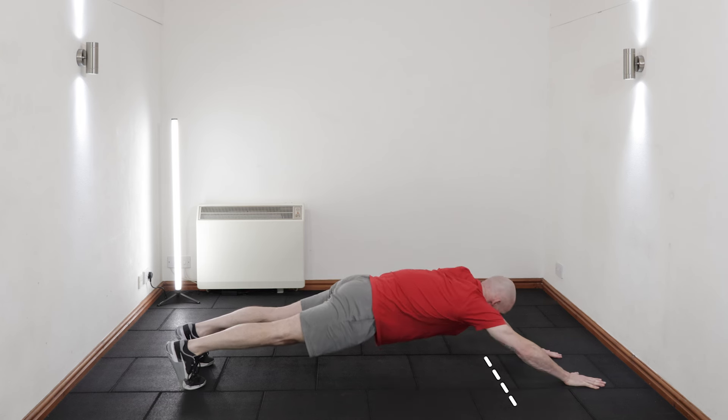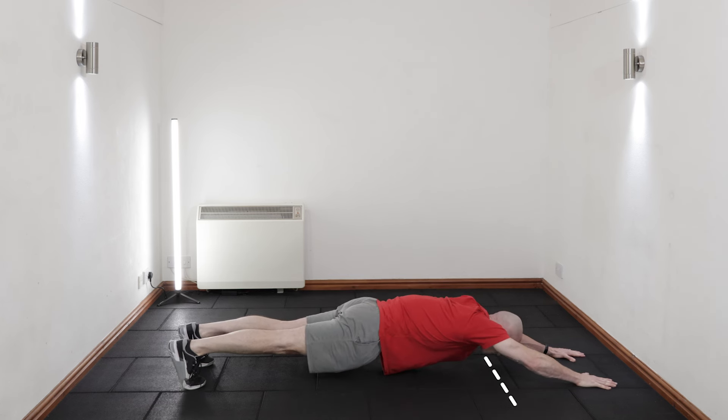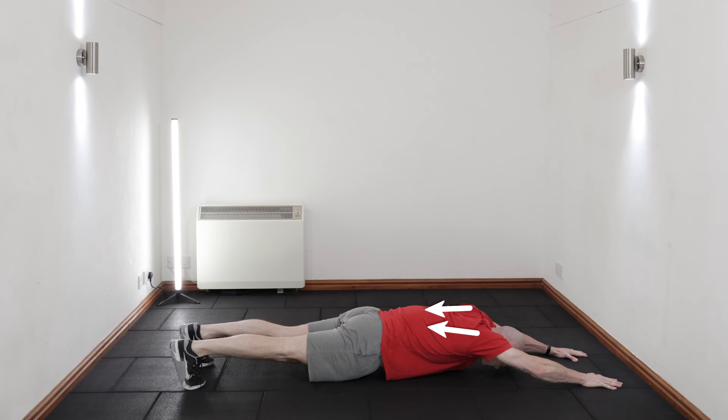Continue to walk your hands out beyond your shoulders, keeping your shoulders down away from your ears and driving back into your heels as you go. At your furthest extension, press your palms strongly into the floor and brace your core the strongest too.